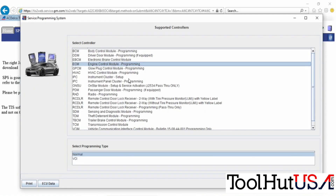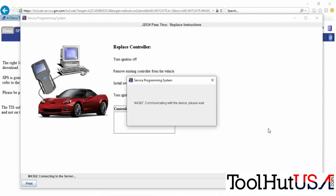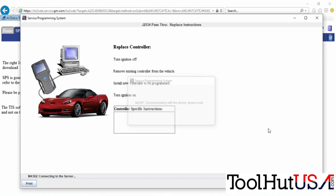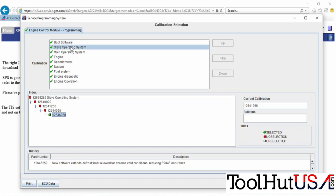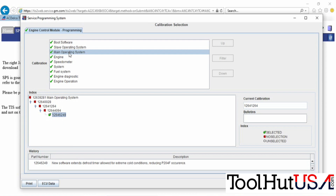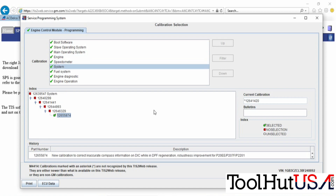Hit next. We're going to choose ECM engine control module programming and tell it to replace the controller — it's already in. They actually sent the old one back for a core. I always ask them to keep the old one, but the core was pretty substantially priced on this one. Every check mark got a different calibration number — quite a few of them changed.